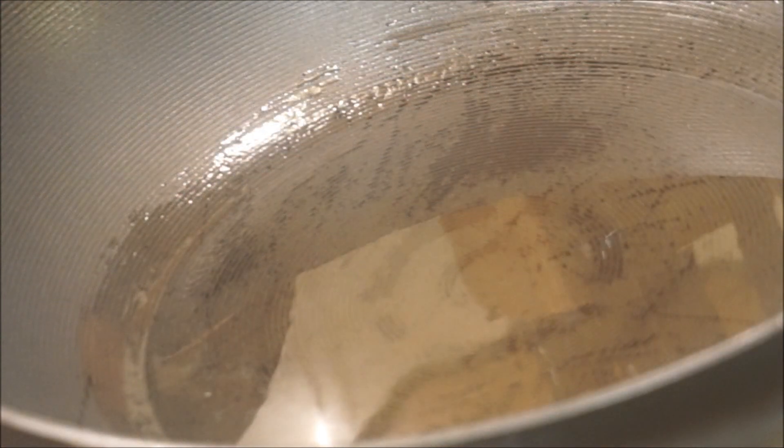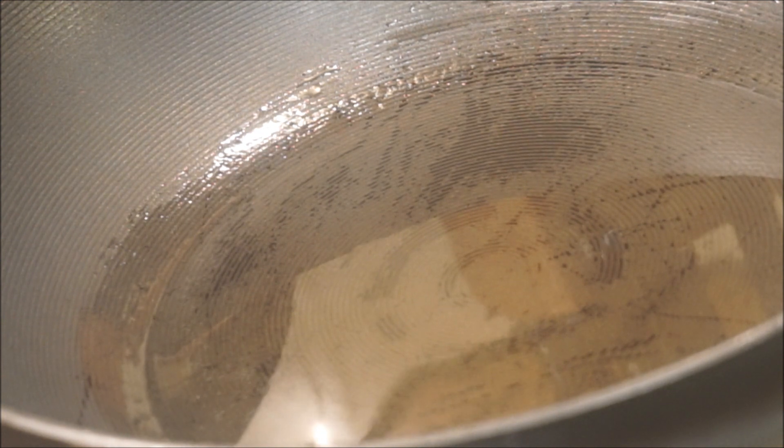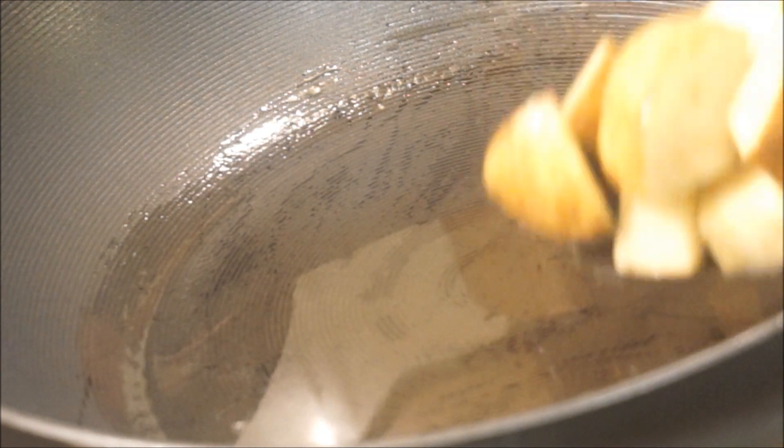I'm going to put my pot on and add some cooking oil — any oil of your choice. I'm using vegetable oil, but corn oil or olive oil works fine. Once the pot is ready, it's time to put my potatoes in and give them a nice color.